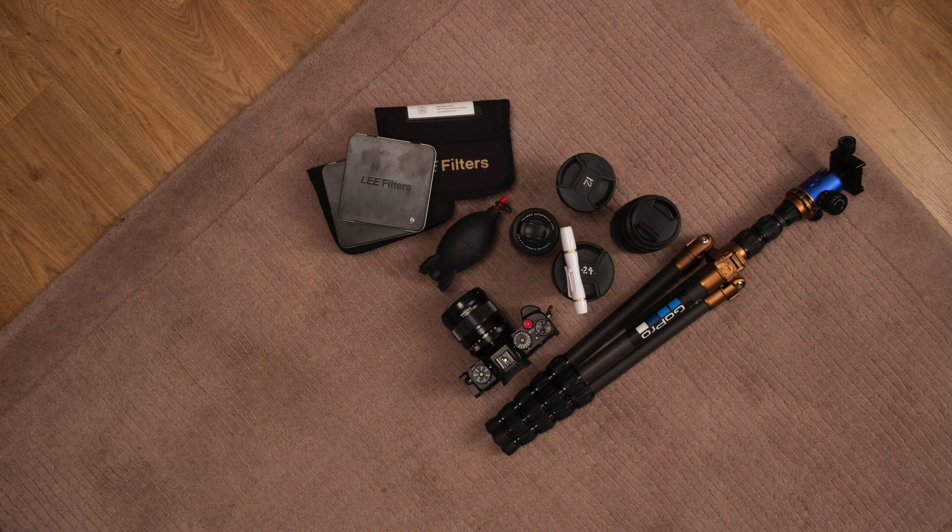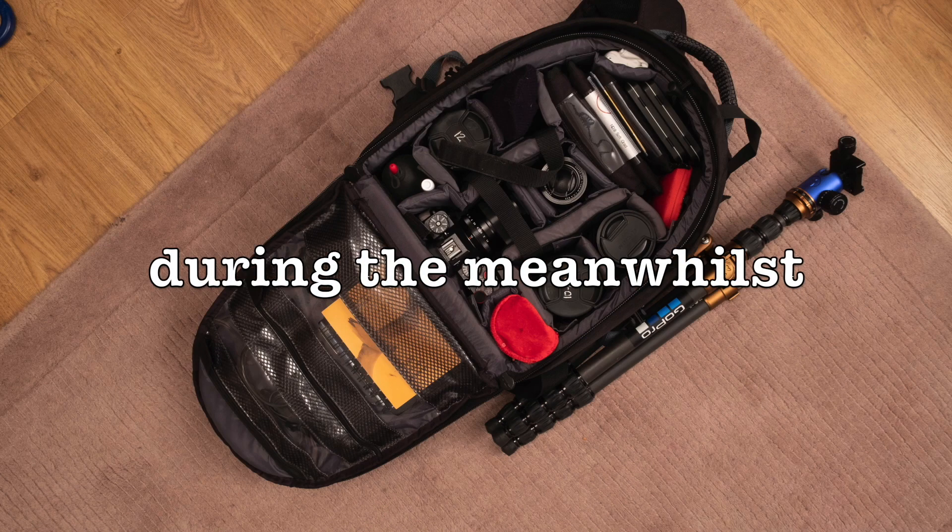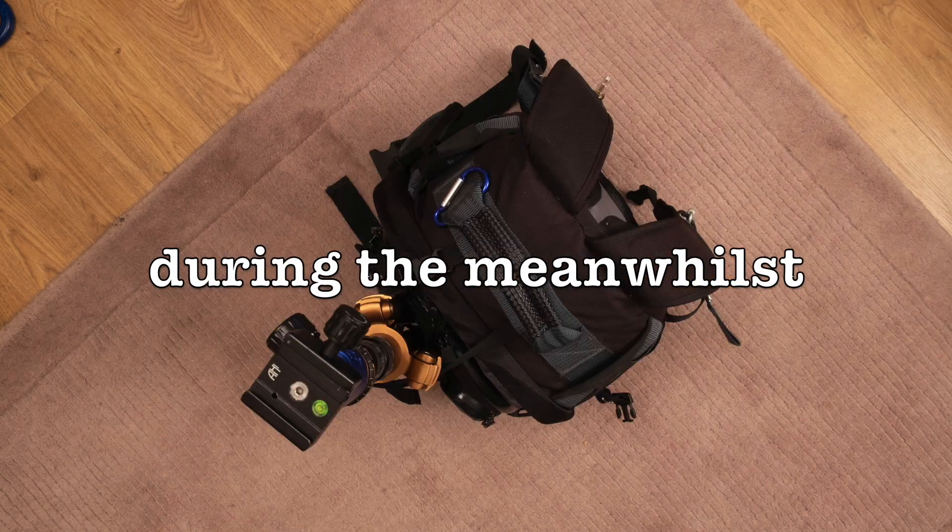Good morning, good afternoon, good evening, good night — whatever it is, wherever you are in the world. Sorry to interrupt you midweek with a little short video, but I've got a dedicated L bracket for my Fujifilm GFX 50R and I wanted to share it with you because I'm really happy with it.